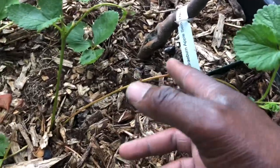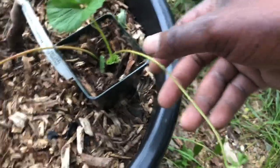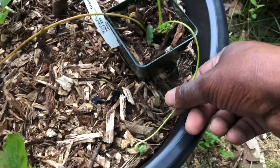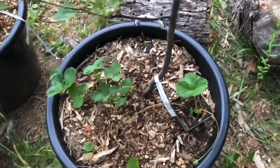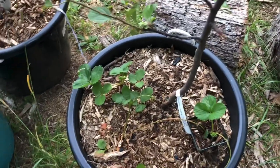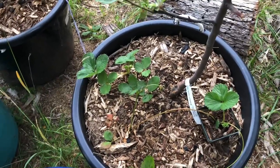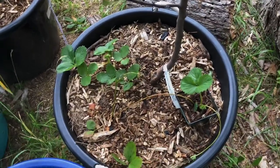Once it looks like it's established, I'm going to go ahead and cut it here. The runner's already producing another runner, so I probably will cut this one as well. I just wanted to show you all that, family. If you have thoughts or ideas, or whatever you do with your runners — however you get them to do what you need them to do — leave it in the comments, and I'll talk to you all in the next one. Peace.